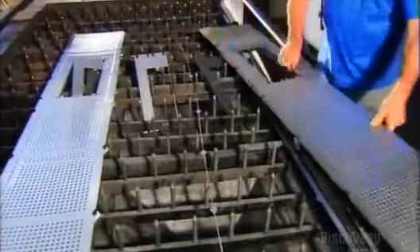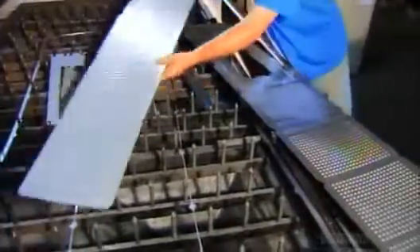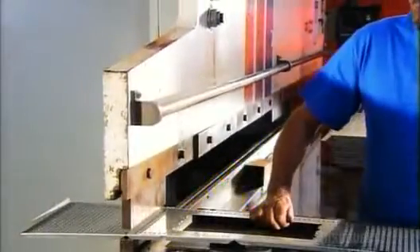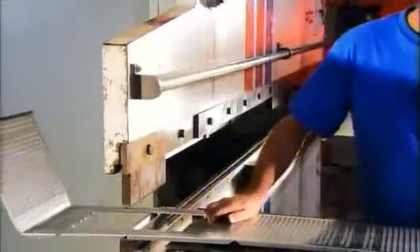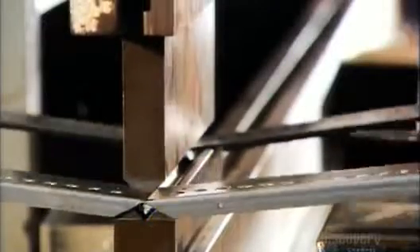The operator separates the cut panels and places one on a bending machine called a press brake. It forces the panel against a die, bending the edge. The operator repositions the panel for the next bend, repeating this until the six-sided shape is complete.